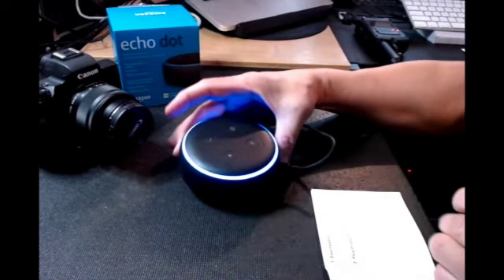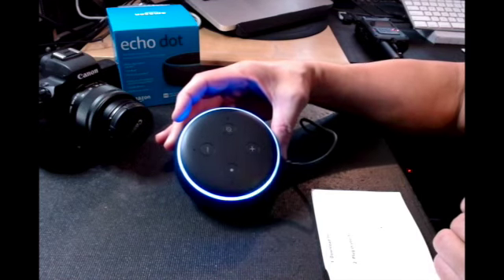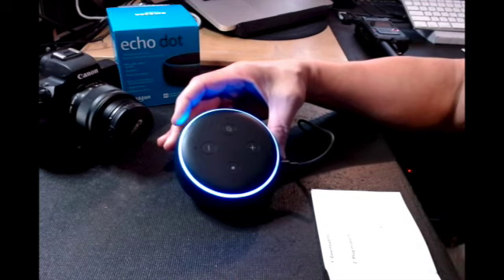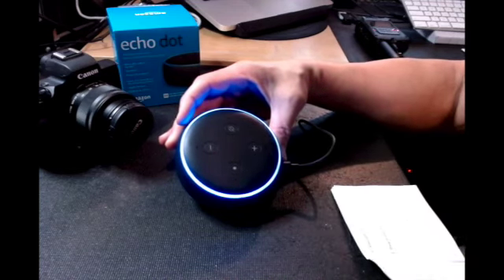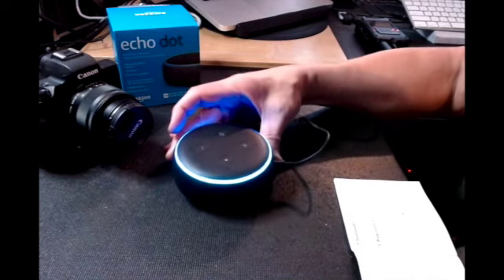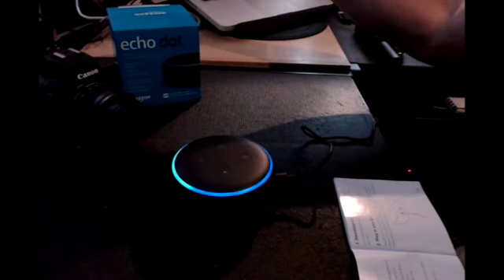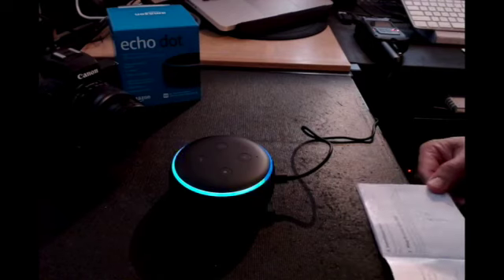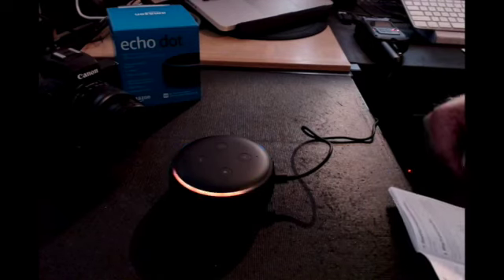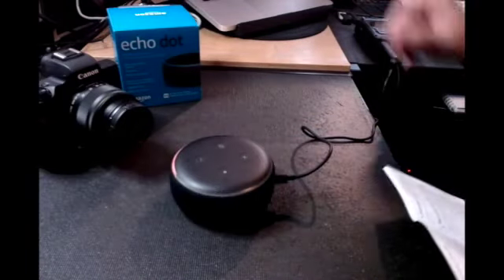And there you go, now it's on. It looks pretty cool, kind of looks like a spaceship — or like my turntables. Alright, you can hear it: 'Hello, your device is ready for setup. Just download the Alexa app and follow the instructions.'